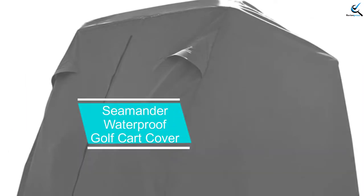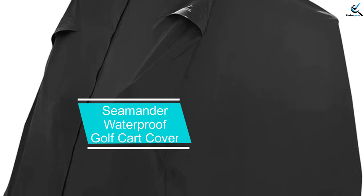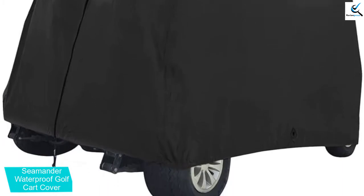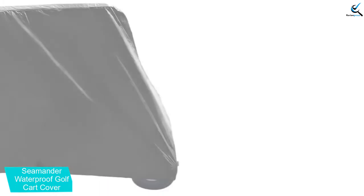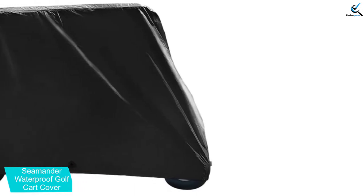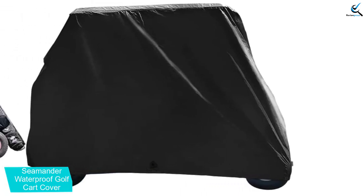Moving on at number 4, we have the Seaminder Waterproof Golf Cart Cover. This is another best selection of a waterproof golf cart cover that will serve better to offer better protection to your cart. The product has a large size with dimensions of 95 x 42 x 62 inches, making it a fantastic option to try out. Besides this, the product offers a proper fit for 2 to 4 passenger golf carts.